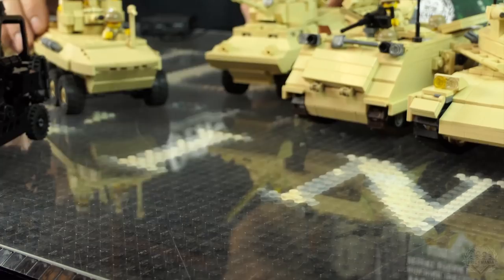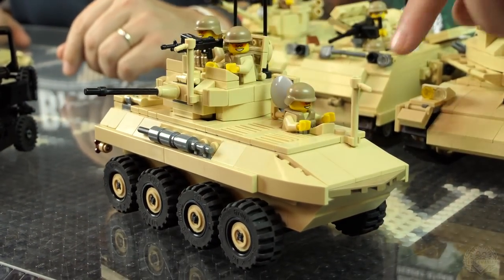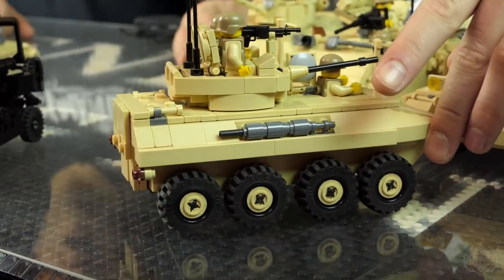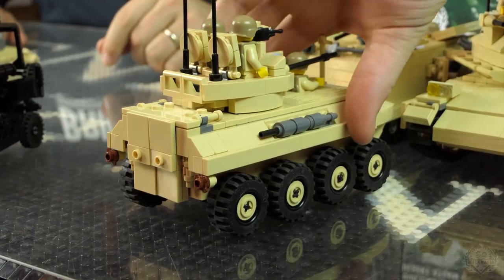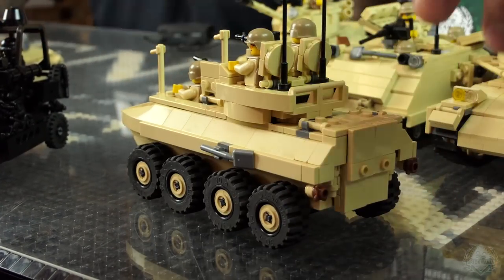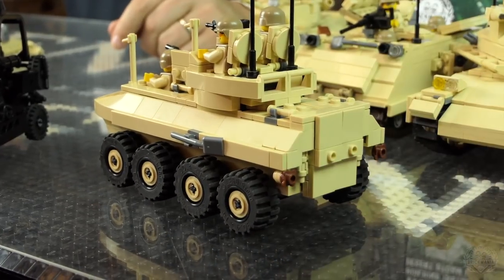And then this one — the LAV25. Everyone's favorite LAV. This is a U.S. Marine Corps vehicle, highly popular. It was also used in the Battle of Al-Khafji. This is a 25 millimeter chain gun on it — maybe it's 20 millimeter. The doors open sideways. Yes, the doors do open, and you can fit guys inside of there.